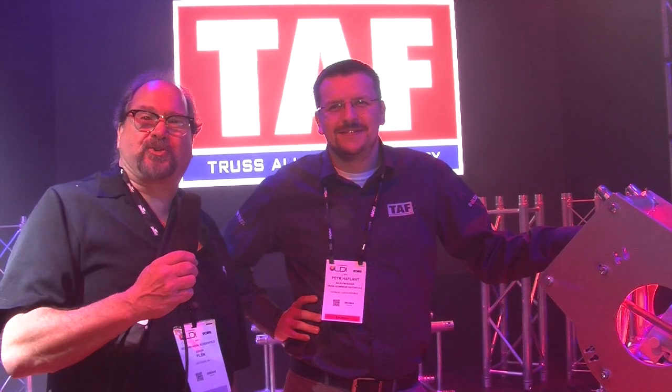We're here at the TAF booth, the Truss Aluminum Factory, one of the Megaleg corporations and the people they represent here in America. We've got Peter Halfland to talk about something new they've got going on here.